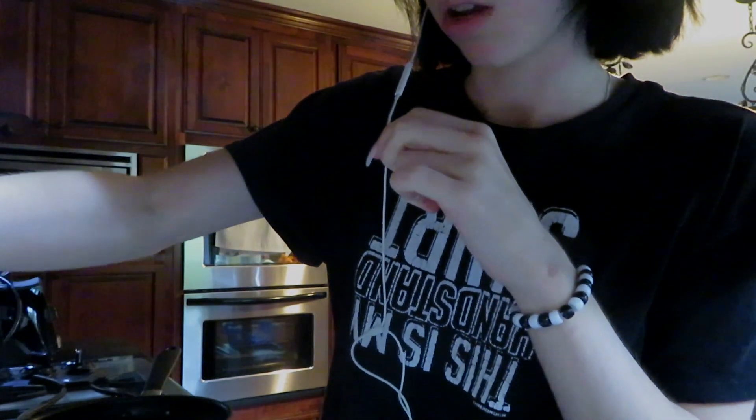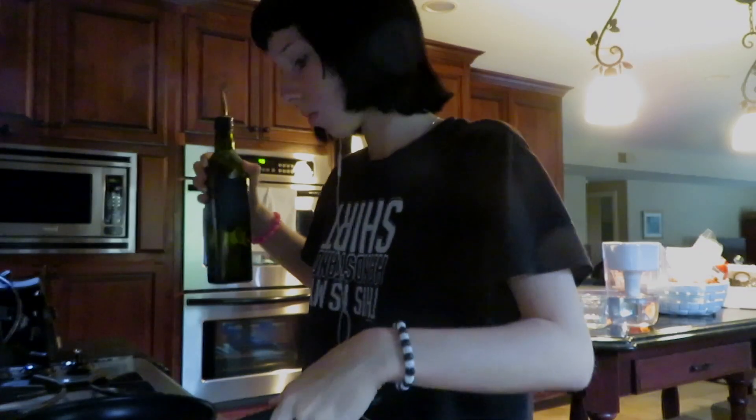What up y'all, happy Friday the 13th! You know what's even scarier than Friday the 13th? My period. Y'all don't even want to see the insane meal I'm making right now, so we're gonna start off.